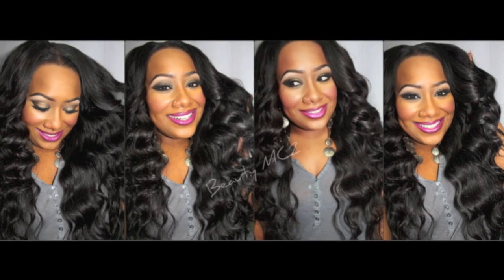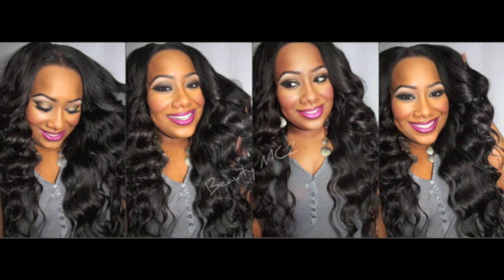Hey Square Beards, it's your girl Kris and in this video I'm going to show you how I did my U-part wig using Indian Hair Company's Virgin Indian Hair.